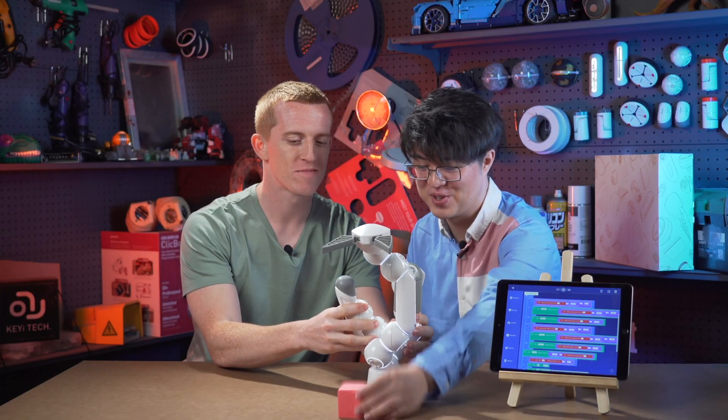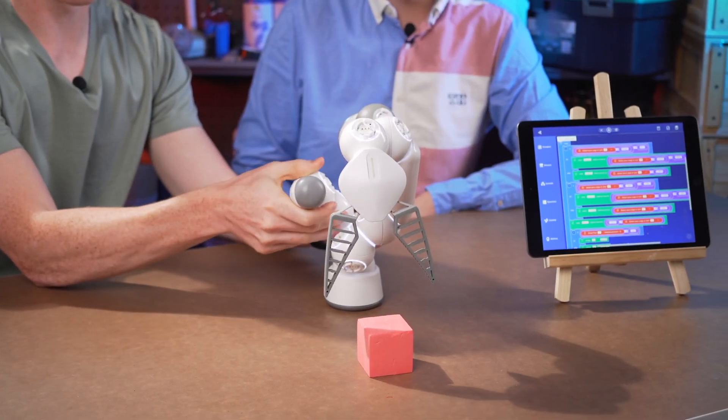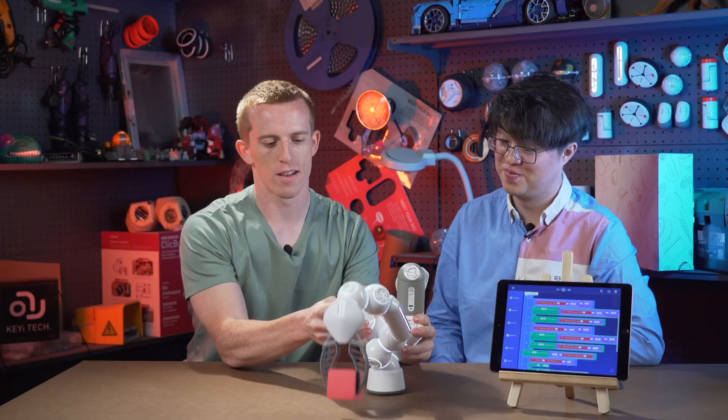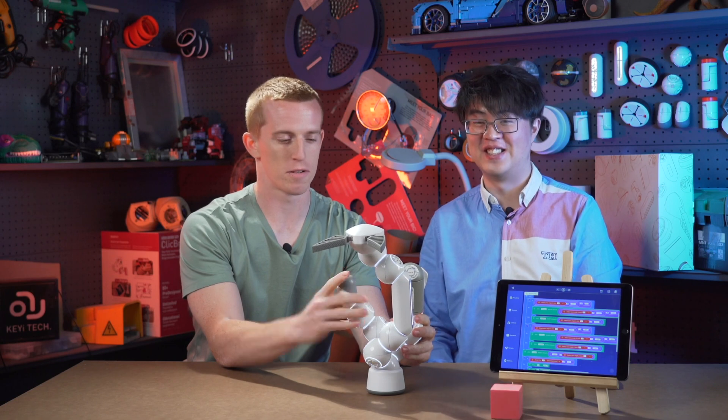Let me give you some challenge — try to grab it. Let's see. Here we go. Not bad. It works. Not bad at all. Three, two, one. Yep.